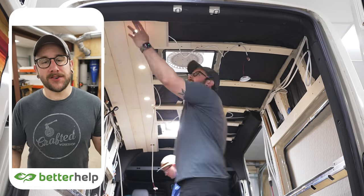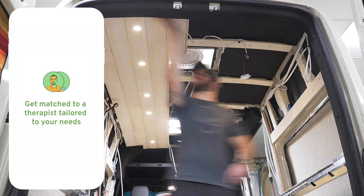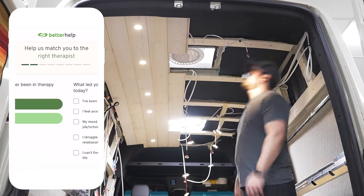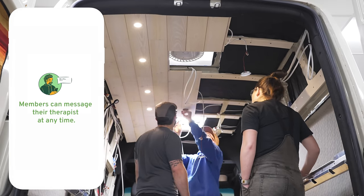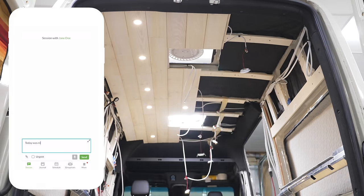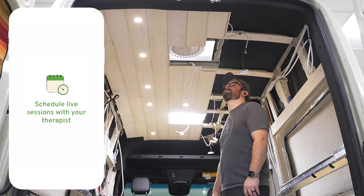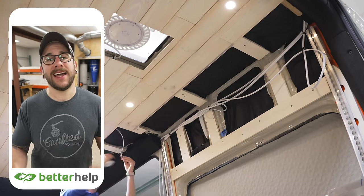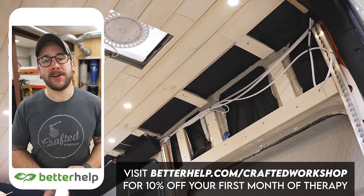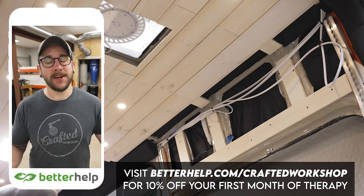This week's video is sponsored by BetterHelp, the world's largest therapy service and it's 100% online. With BetterHelp, you can tap into a network of over 30,000 licensed and experienced therapists. You just answer a few questions about your needs and preferences, and BetterHelp matches you with the right therapist. You can talk through text, chat, phone, or video call, message at any time, and schedule live sessions whenever it's convenient. If your therapist isn't the right fit, you can switch at no additional charge. Visit BetterHelp.com/CraftedWorkshop to get 10% off your first month.